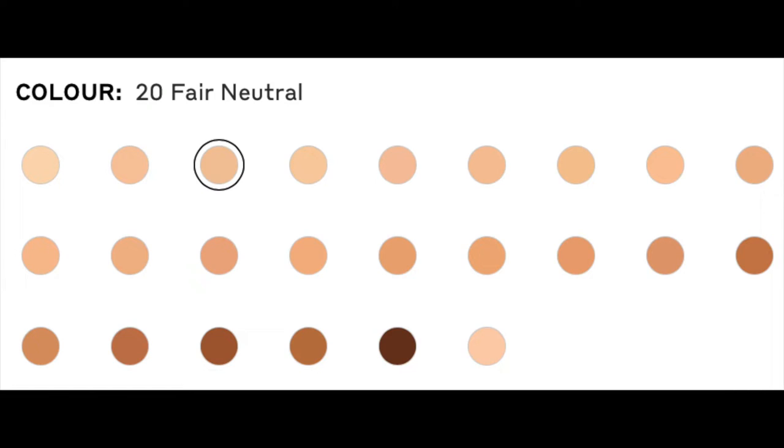I'm going to be real honest with you, the shade range is not the greatest. Still 24 shades, that's good, but I think there's just way too many light shades and not enough deep shades. Obviously it has a pump. I'm going to pump some out on the back of my hand and I'm going to be using a damp sponge and one of my makeup brushes to apply, so we can see which method applies better.